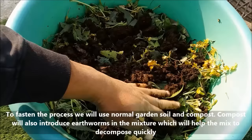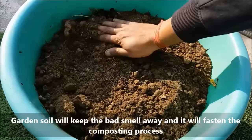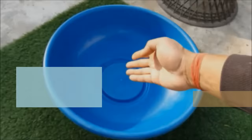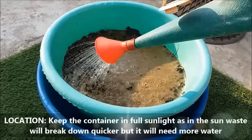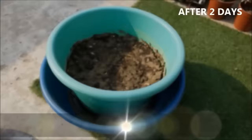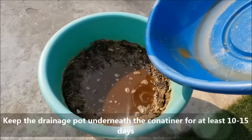Compost will also introduce earthworms into the mixture, which will help the mix to decompose quickly. Garden soil will keep the bad smell away and fasten the composting process. To avoid any spills, place a shallow container or tray underneath. Water the mix thoroughly. Keep the container in full sunlight, as waste will break down quicker in the sun, but it will need more water. Reuse the collected drained water as it contains useful bacteria and essential nutrients. Keep the drainage pot underneath the container for at least 10 to 15 days.